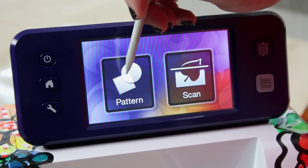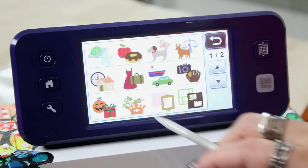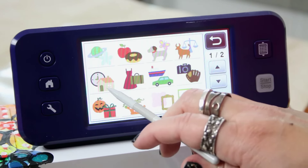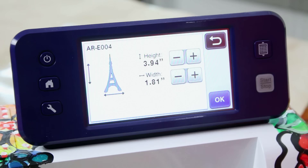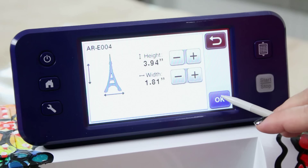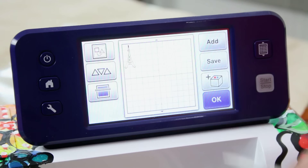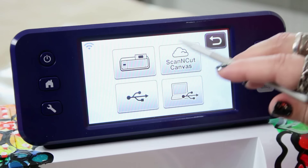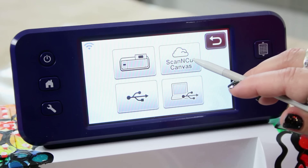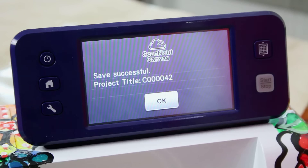From the home screen I'm going to choose Pattern, go into the various shapes, and choose this one that looks like a house and a clock. You can see there's an Eiffel Tower here — that's just what we want. So we're going to say okay, that's the one we want, and then set and save. We're going to save it to ScanNCut Canvas so it'll go over to the computer, and we're going to edit our file there. Now we are ready to head on over to the computer.